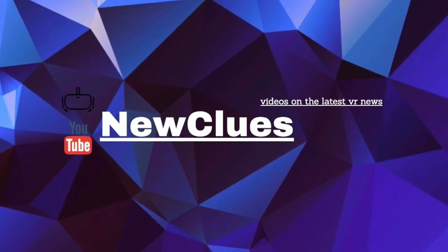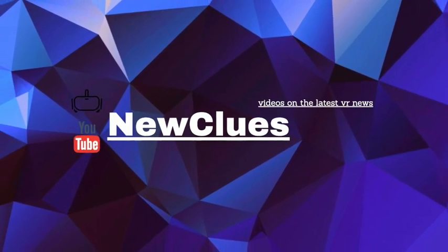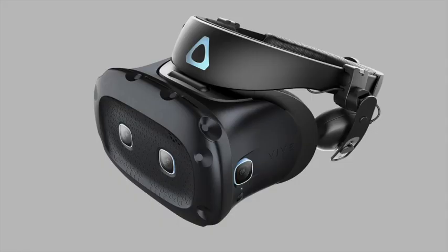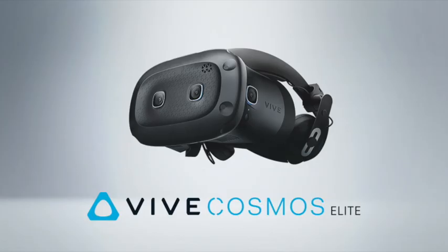How's it going lads, I'm Newclues and welcome back for more of the latest VR news. In this video, we take a look at the Vive Cosmos Elite and see how it fares in comparison to other headsets in the same price range. I'll also answer the question of: is it even any good?